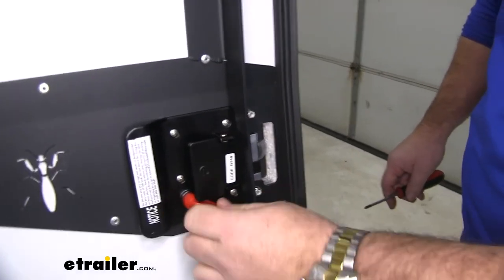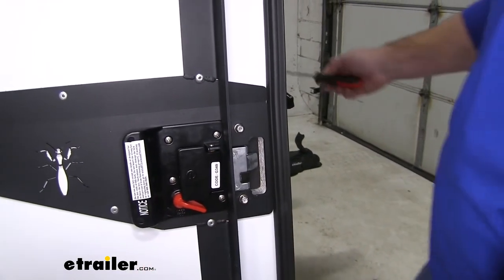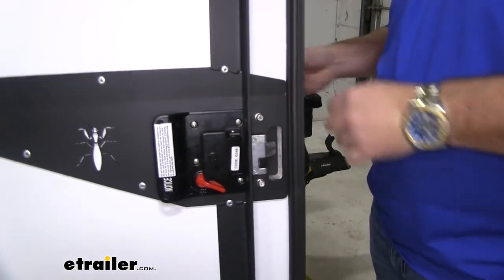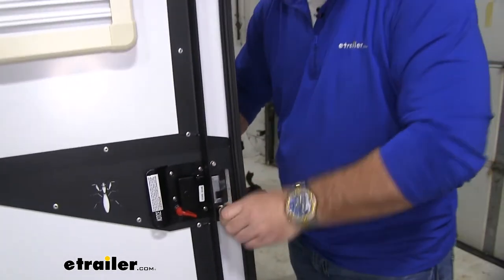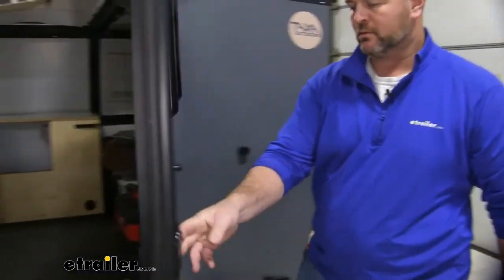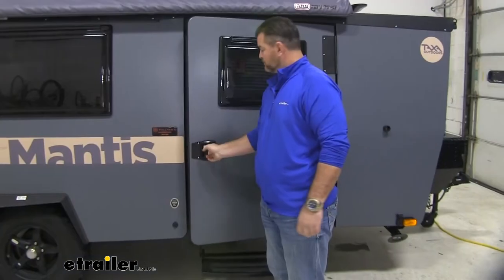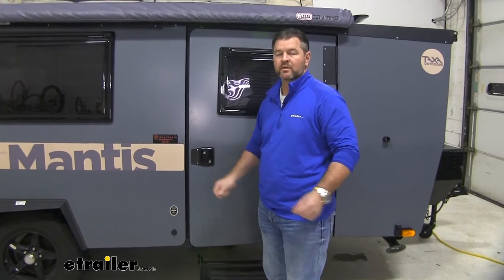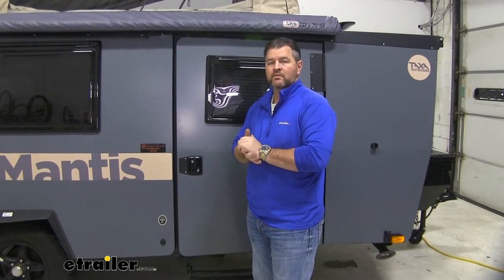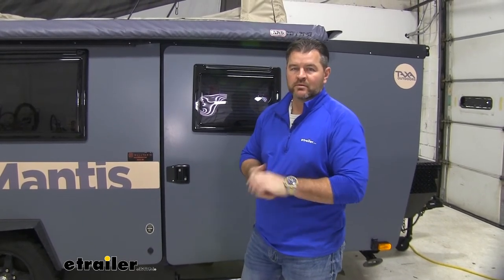Check our lock, make sure our peg's coming out — that way we know the rod is in the handle there. We'll go ahead and close it and tighten this back up. Go ahead and close it, make sure it latches well. Once you get one on, you're going to repeat the same process for any other doors you may be replacing your handles on. You're ready to go. That's going to do it for a look at an installation on the Global Links Entry Door Latch Kit on a 2020 Taxa Mantis Travel Trailer.